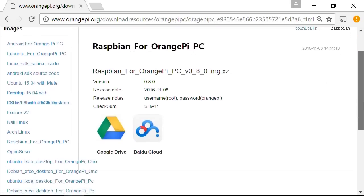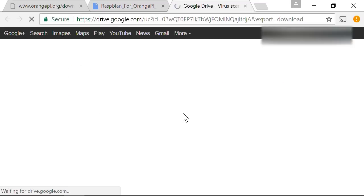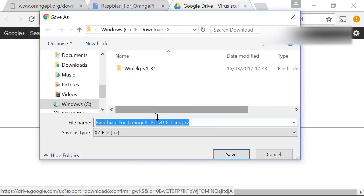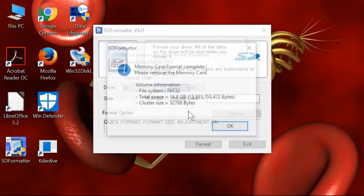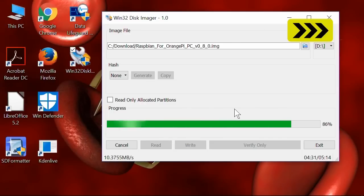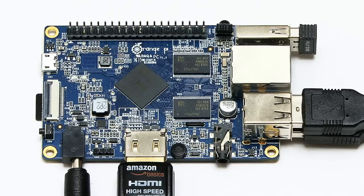We have a couple of download options — we'll use the Google Drive option. Google warns it can't scan for viruses, so we'll download it anyway and stick it in our downloads directory. Once it's downloaded, I can use WinZip to extract the file, SDFormatter to format the micro SD card, and then Win32DiskImager to write the image to the SD card, which we can then insert into our waiting Orange Pi PC.